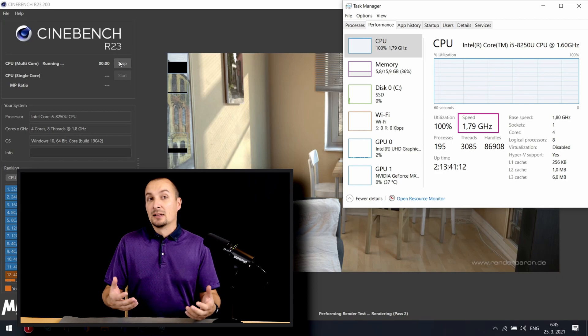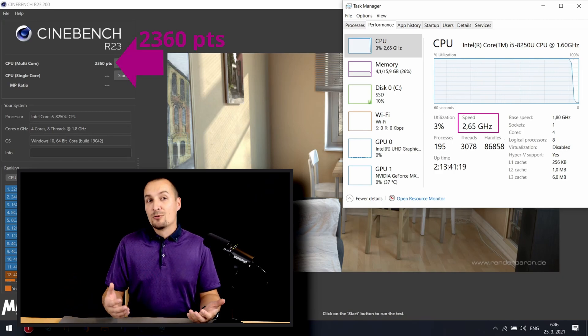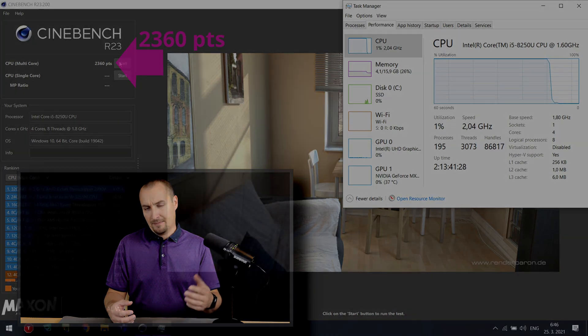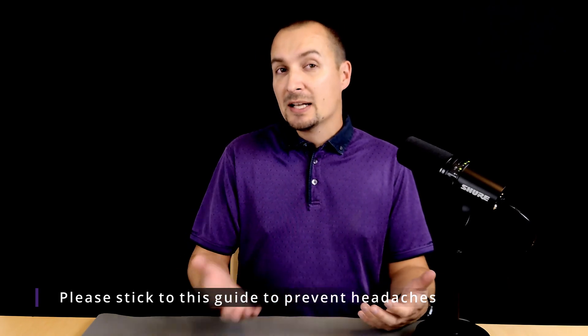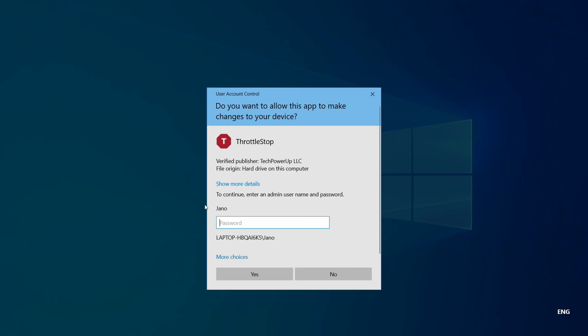As I said earlier, less voltage leads to less heat generated by the silicon. Throttle Stop is the utility which will help us achieve that. Throttle Stop is a very comprehensive software utility, meaning you could potentially cause some harm, such as the computer no longer being able to boot, unless you know what you're doing. Since Throttle Stop needs administrative privileges, company managed laptops are unfortunately off the hook.